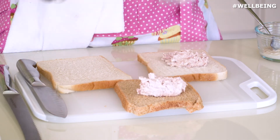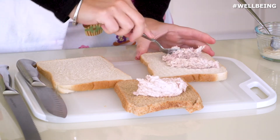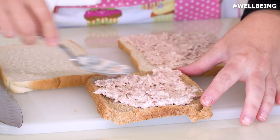We've just made up some tuna mayonnaise — it was just half a can of tuna and one spoonful of mayonnaise. I'm just going to spread half the mixture onto the white bread and half the mixture onto the brown bread.